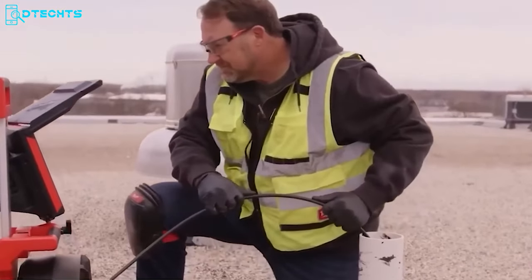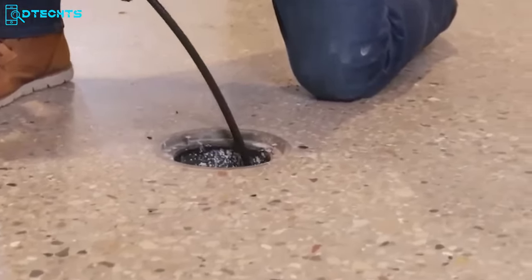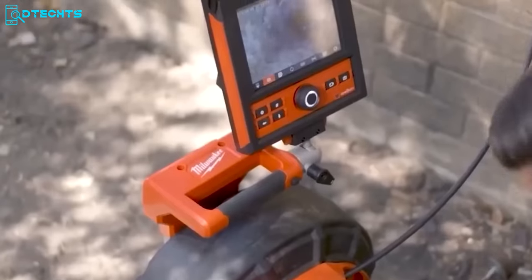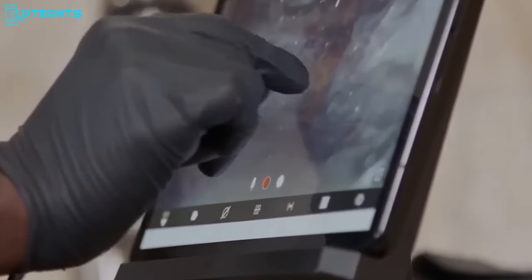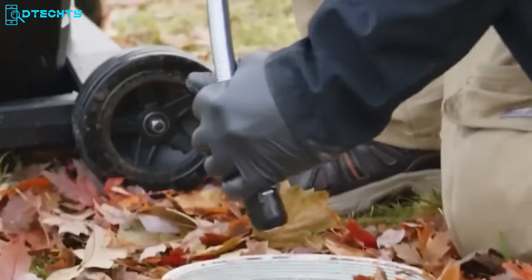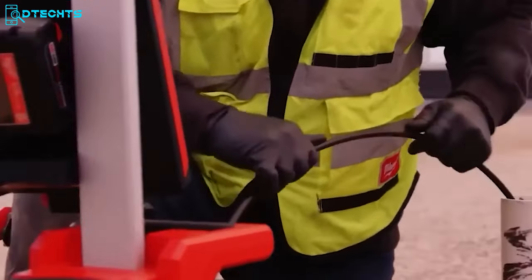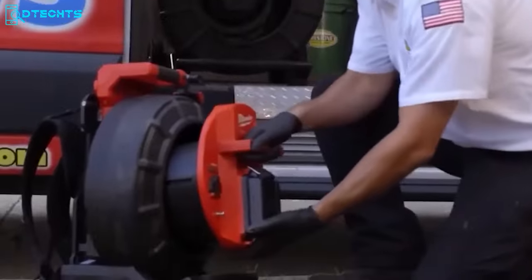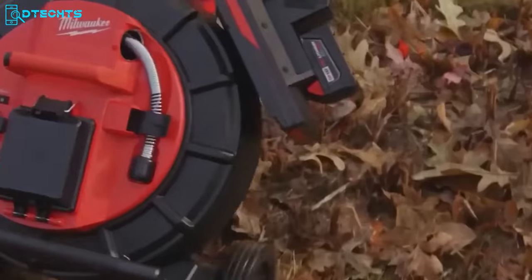Let's wrap up with something for the plumbing pros — Milwaukee made this inspection system that provides the clearest image and easiest inspections with HD self-leveling camera heads. This inspection reel gives you the industry's best image quality inside drain lines, plus digital zooming for better focus on needed points. It simplifies every inspection job of any pipeline, even on rooftops. You can maneuver it with removable backpack straps, and the telescoping handle assures superb stability regardless of the terrain.